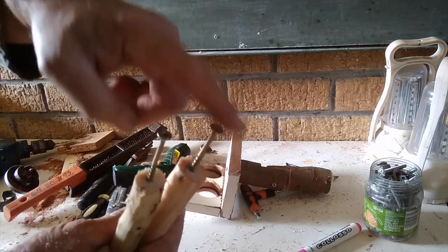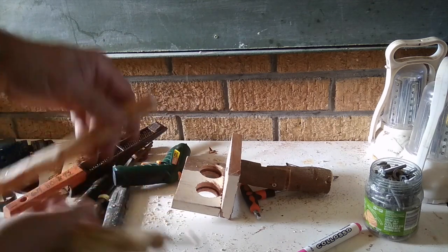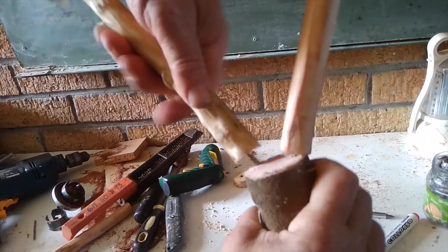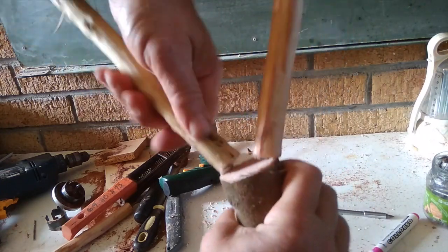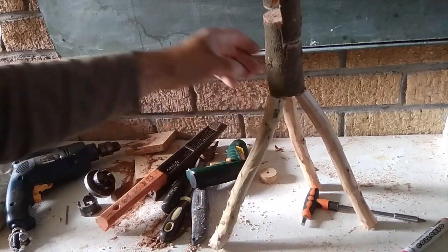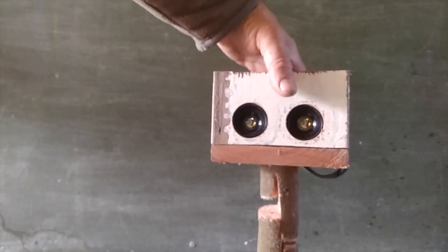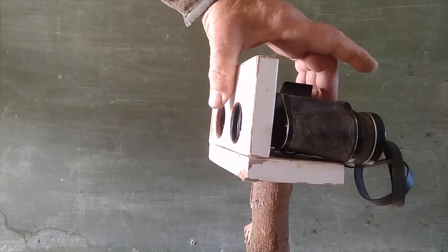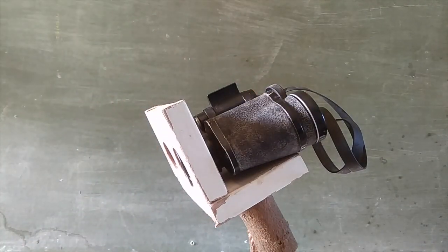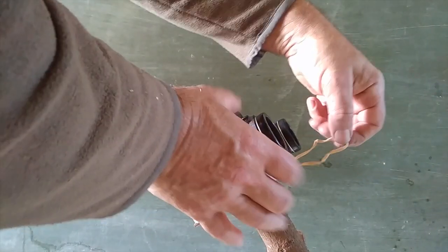I've drilled a hole in each end and put a screw in, and now I'm going to cut the heads of each of those off. I find the holes that I drilled, poke them in, and screw the legs on to the last bit of screw that's sticking out. So there now is our tripod. There is our completed tripod with binoculars. We can bend it and it will stay in the position that we want it to. We've placed the binoculars in and put an elastic band here.